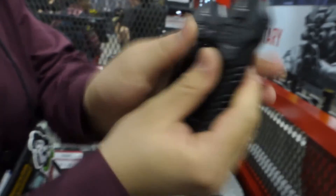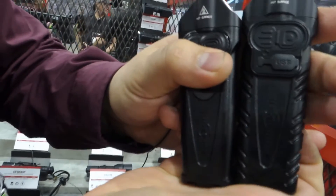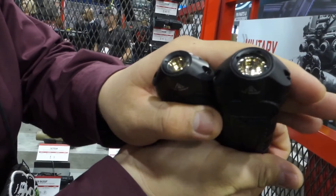Here is a size comparison between the Stiletto Pro and the older Surefire Stiletto. The Pro is just a little bit bigger and also a little bit thicker.